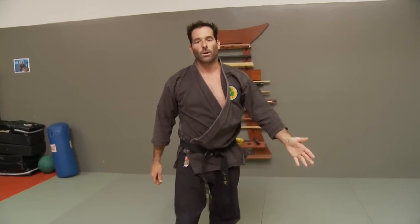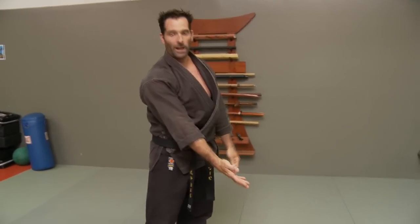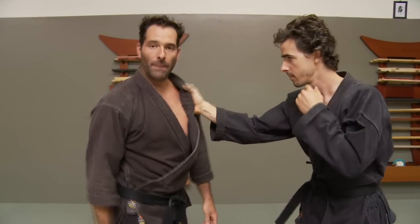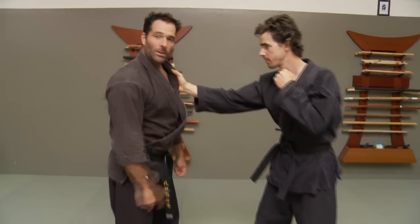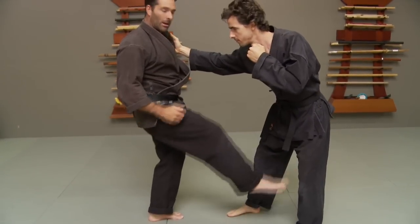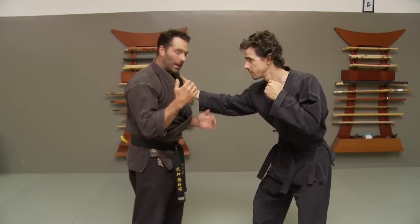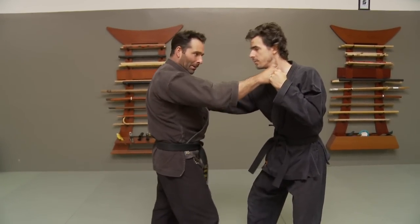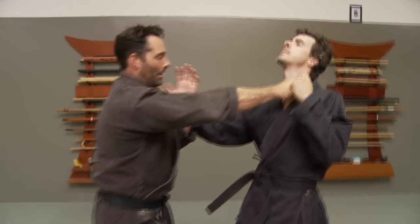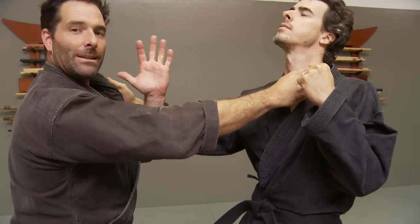So Yokuto, let me explain it. We're at this angle here. Your uke attacks with a right lapel grab. You're going to do a sanshin style kick to the groin. Right from there my right hand is already up and I do a boshiken into the throat, which brings his weight back. My other hand is coming up inside this arm and I do a hapouken with a step through to his asagasumi, which is his chin.